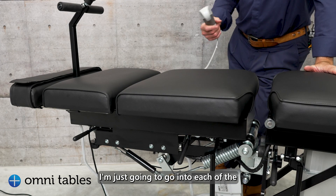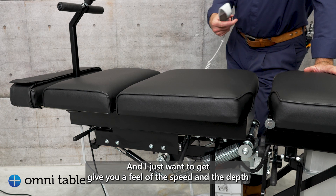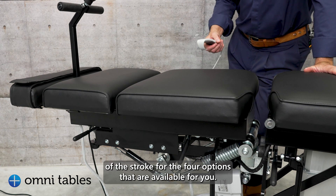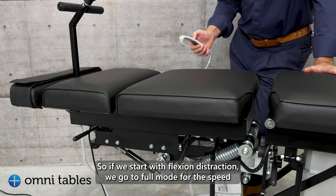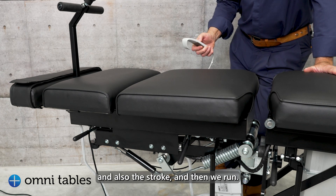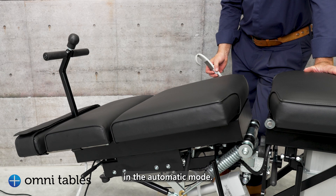I'm going to go into each of the functions for our new big kahuna, the Flexion Distraction table, and give you a feel for the speed and the depth of the stroke for the four options available. Starting with flexion distraction, we go to full mode for speed and stroke, and then we run — so this is the full function or full depth in the automatic mode.